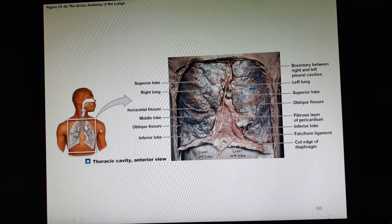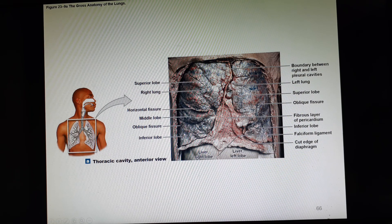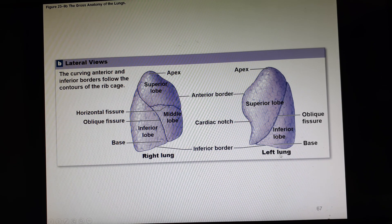Here's the diagram and cadaver lungs. Looking at the right lung from the side: superior lobe, middle lobe, inferior lobe. Horizontal fissure and oblique fissure — remember, oblique means at an angle. Here's the left lung from the side: superior lobe, inferior lobe, and an oblique fissure. There's the cardiac notch and the base. At the top of each lung is a little point called the apex of the lung.